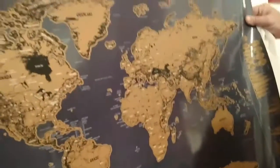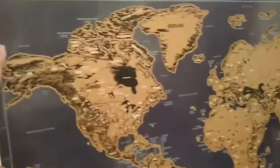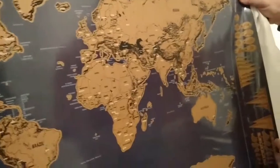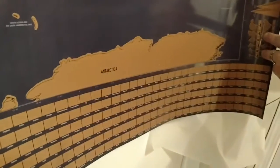What we got it for was — I was going to have my daughter scratch off countries as she learned about them in school, instead of as she visited them. So that way it would encourage her, if she doesn't learn about a certain country, to go ahead and research it on her own so she can expand her knowledge and learn more about the world.